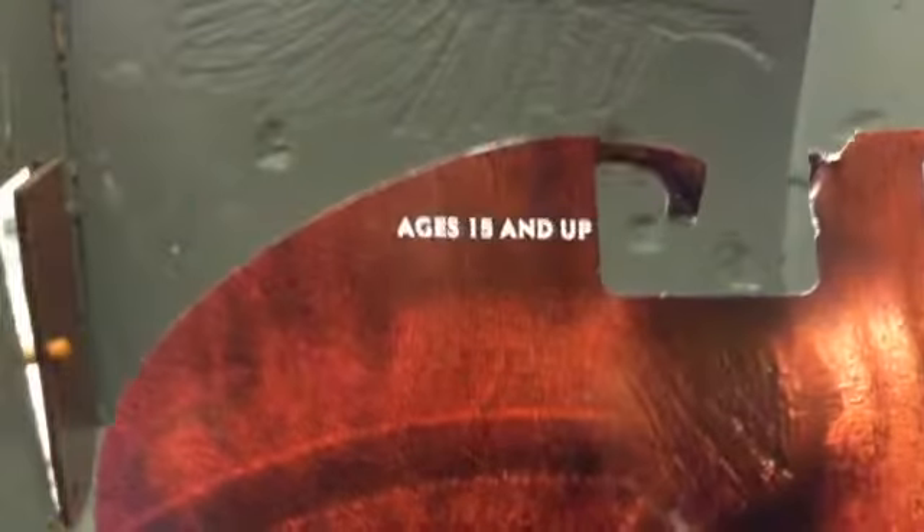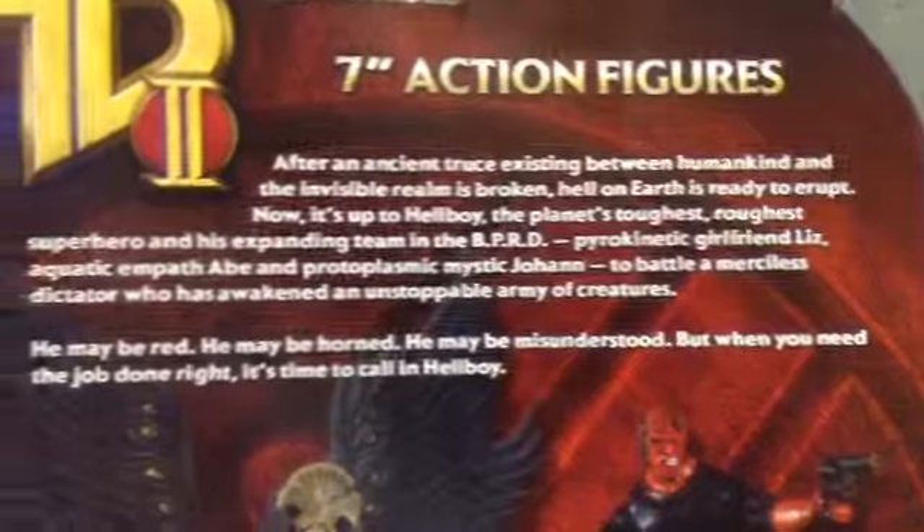This is the clamshell package, and right here there's his symbol. Right here is Ron Perlman's Hellboy. Ages 15 and up, which is good because I'm 15. It says seven-inch action figure. Here's some reading — you can pause and read right now. Here are the other figures in the line.